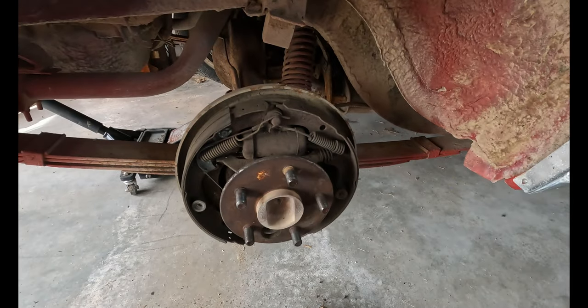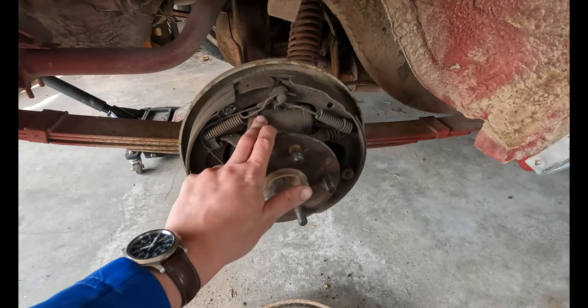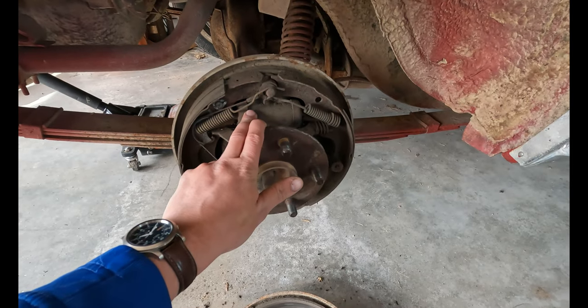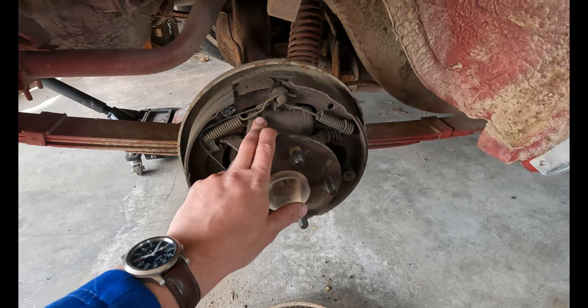Here we are, wheels off. Being the farmer he is, these were leaking and he just took them off a couple times, honed them, put new seals in and they just keep leaking. So we just bought all brand new ones — we're gonna throw them in there.